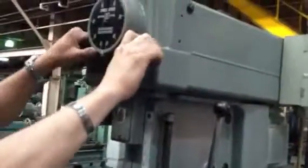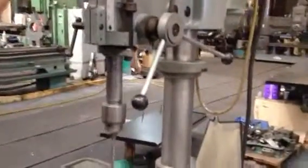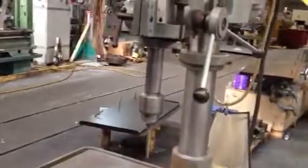Nice and quiet. He's variating the speed in the low range, now speeding it up in the low range. That's the highest point of the low range.